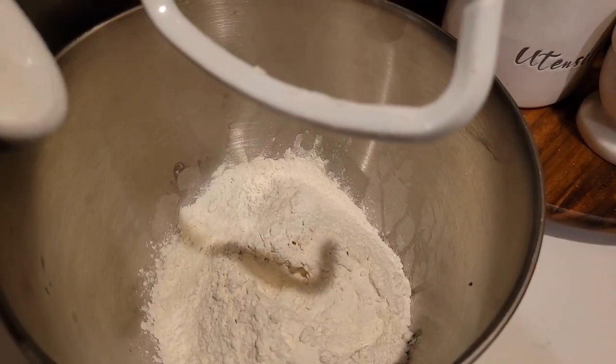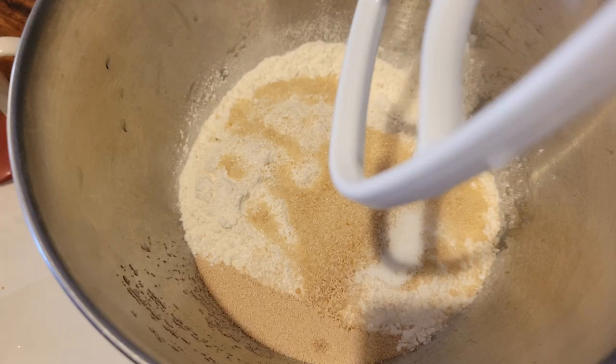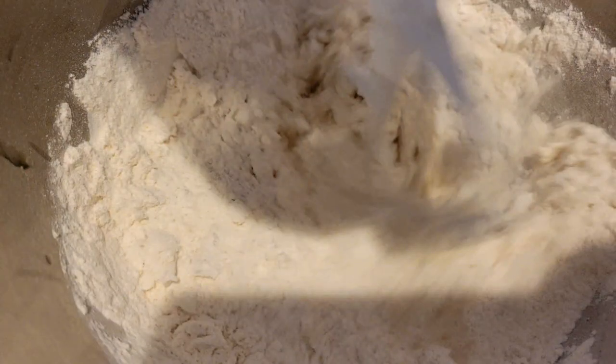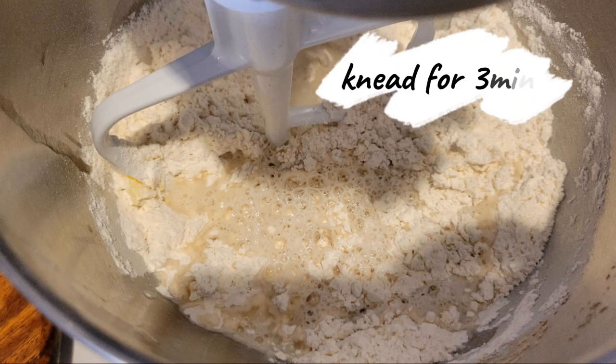In a mixing bowl add your flour, sugar, and yeast. Add your egg and mix it up. Then add your water, and we're gonna knead for three minutes.